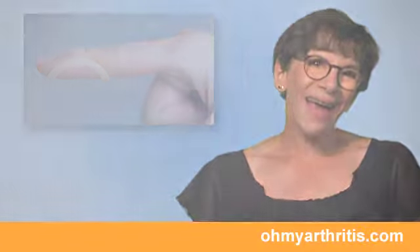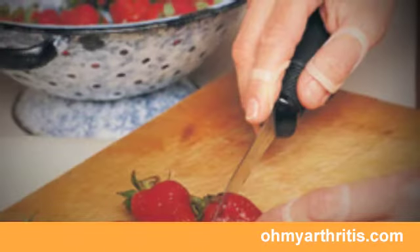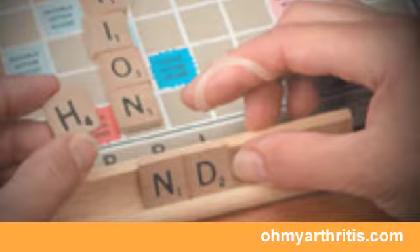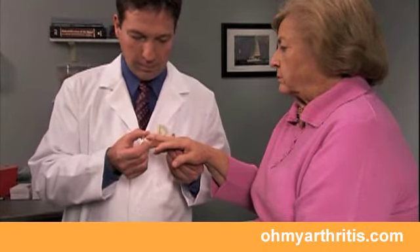Treating a mallet finger with an Oval-8 splint is quick and comfortable. Unlike casts, taped-on aluminum strips, or closed plastic splints, an Oval-8 splint needs no tape or straps and still allows you to use your finger and even bathe with the splint on.